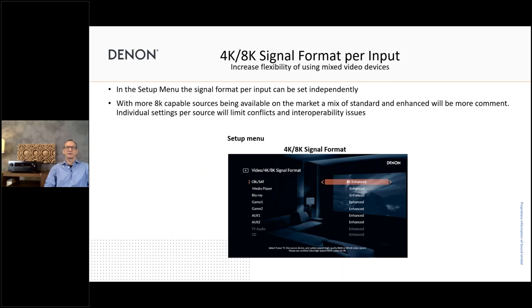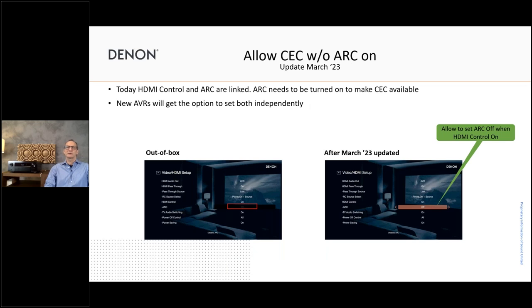Another improvement is that we can now select the video standard per source — 4K, 4K enhanced, or 8K enhanced. This allows a nice mix of legacy and new 8K enhanced devices, which wasn't possible before as it was all-or-nothing. A nice feature coming in the March 2023 firmware update is that we can have ARC off even when HDMI control is set to on — this wasn't possible before and gives you more flexibility when setting up your system. This will come by end of March.